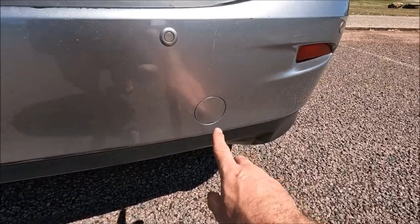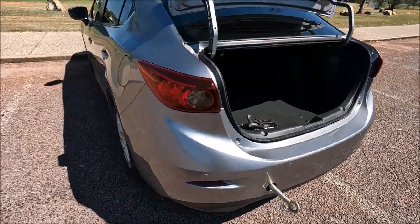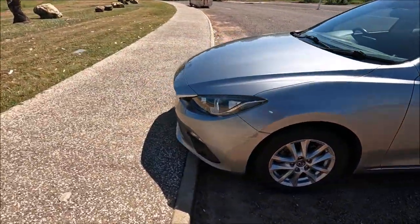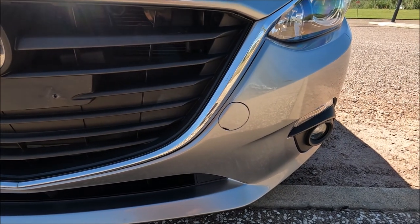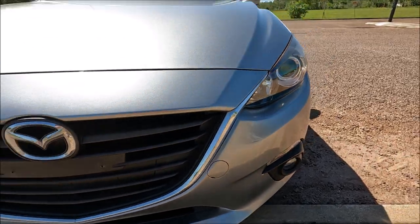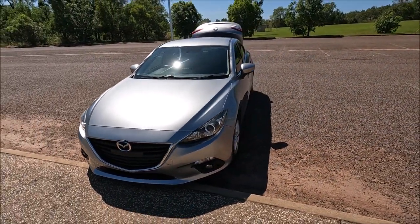Then we've actually got one here for the right hand side, and there is also one on the front, which is right here. The towing eye fits the same on every single one. Just make sure that you do put the plastic covers back once you've finished towing because they often go missing.